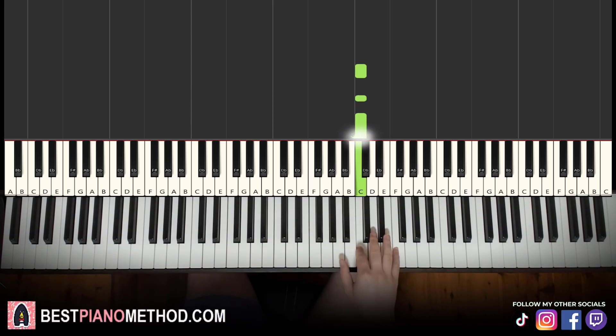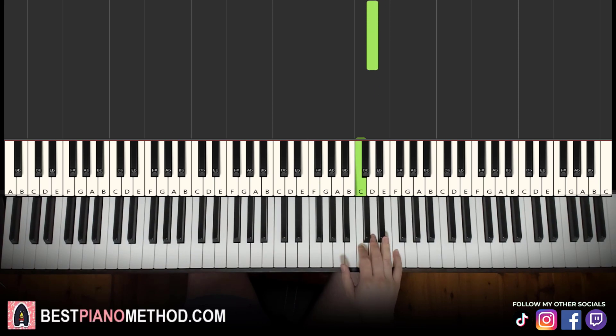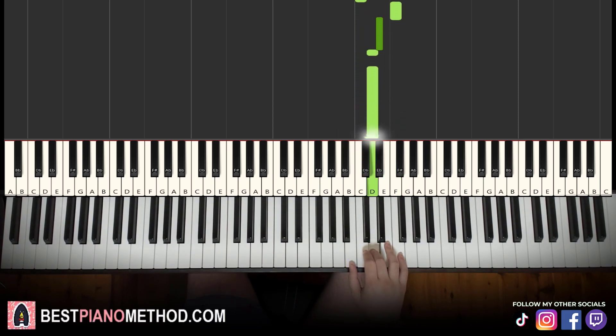Moving on to the third part. Right hand goes: C, C, C, F, E flat, D, D. That's it for the right hand in the third part.